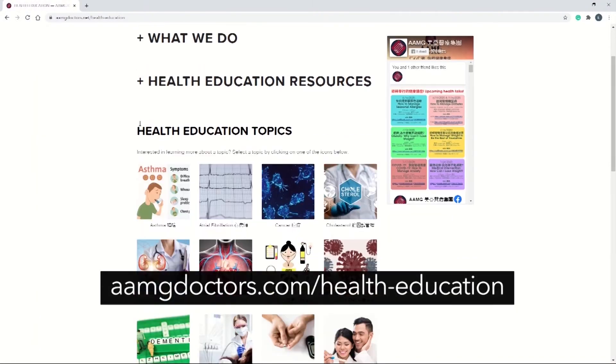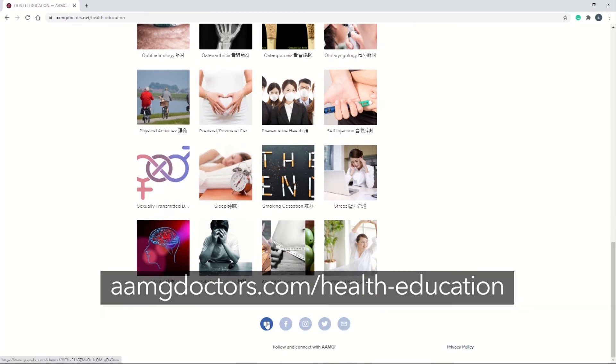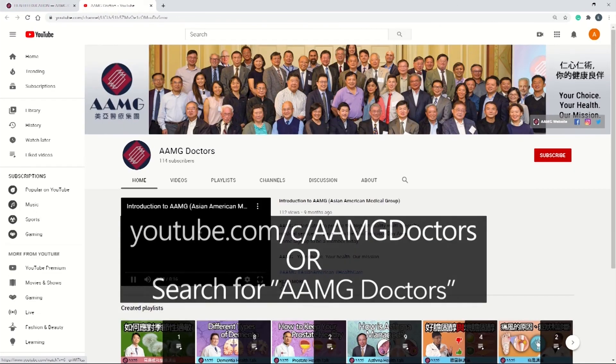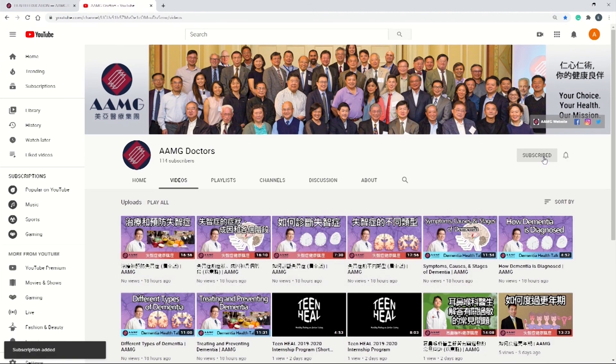For more information on other health topics, please visit the AAMG health education website. If you liked this video, please give a like and subscribe to our channel for more related content.